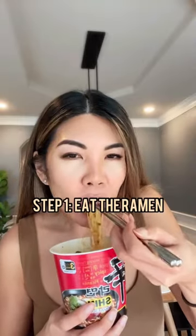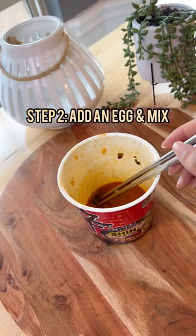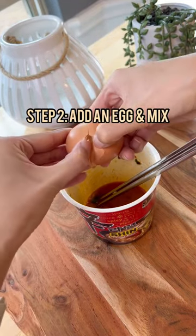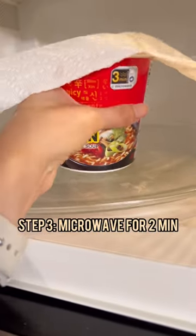Here's what happened when I tried the viral hack to cook eggs in leftover ramen broth. First off, I think I let the noodles sit too long in the broth while I was preparing for filming, so there was very little broth left because it soaked it all up, and so I only used one egg instead of two.